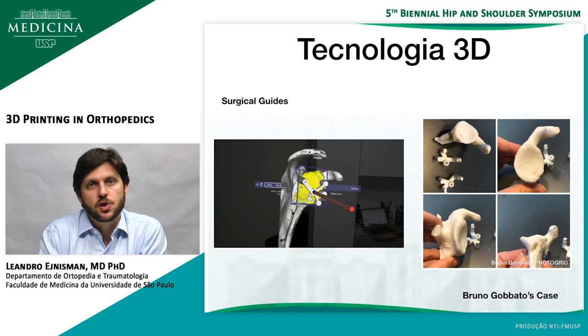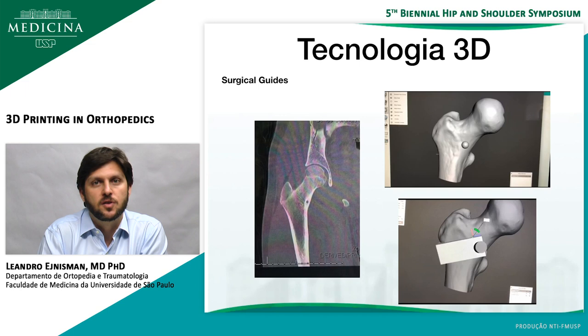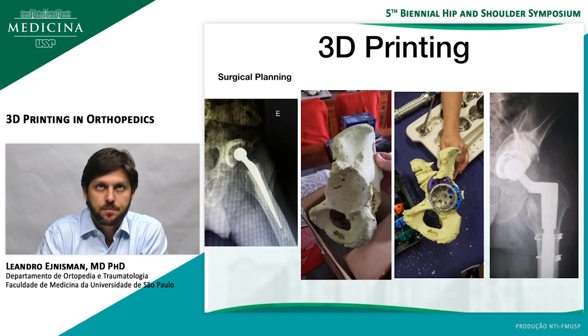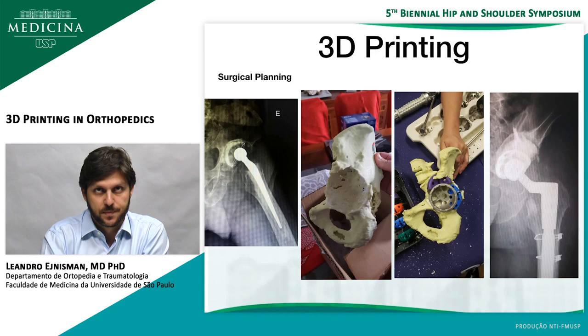You can also use 3D technology for surgical guides. Bruno Gobato is a shoulder surgeon, and you can use a case where he's planning where to put the K-wire for total joint replacement of the shoulder, and create patient-specific guides. I also have a case that I'll be operating soon with a tumor surgeon — an osteoid osteoma of the femoral neck — and we're planning a surgical guide to direct us to drill in the right spot. For surgical planning, you can also print the case itself; in this revision case, we planned beforehand where to put the cup and augments, and the planning resembled very well what we found during surgery.